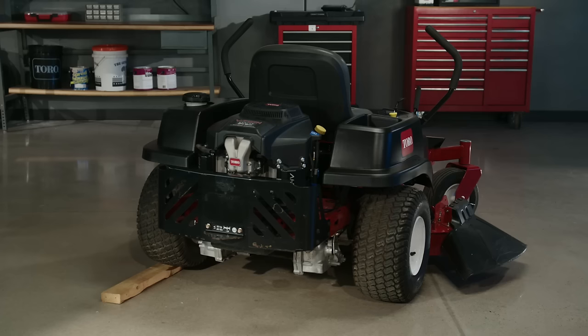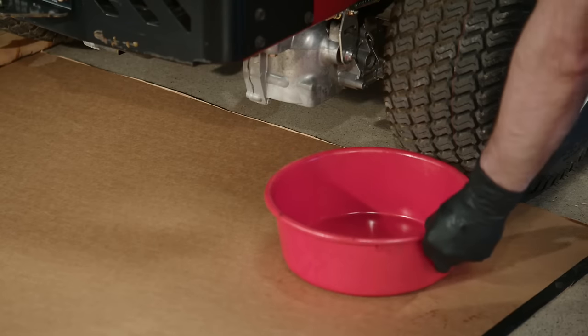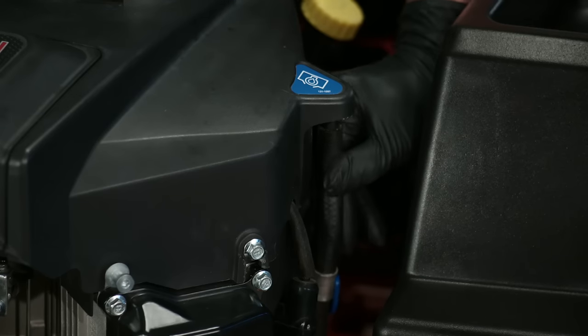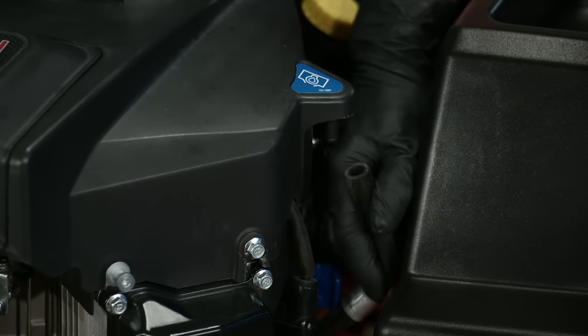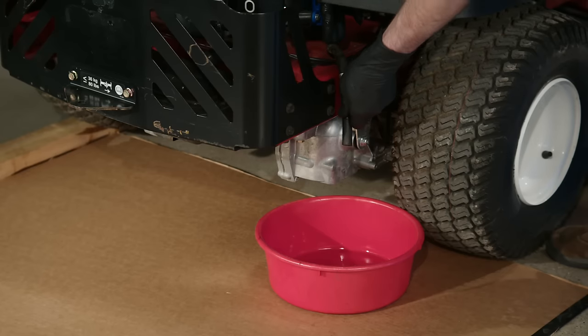To do this, you'll need an oil pan, and you might want to lay down cardboard to catch any spills. Locate the drain plug on the side of the engine. If necessary, attach a short length of hose for drainage. Then open the plug and drain the oil.